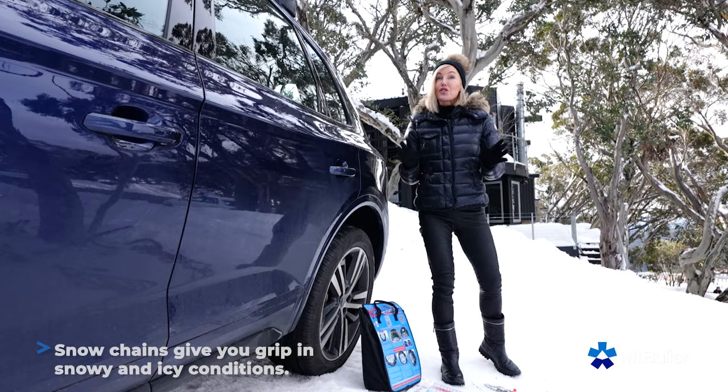I'm Elise Elliott at Mount Buller in Victoria's beautiful high country. We're talking snow chains — the most important part of equipment, enough to instil dread in any skier. We're going to break it down for you. Here's how.